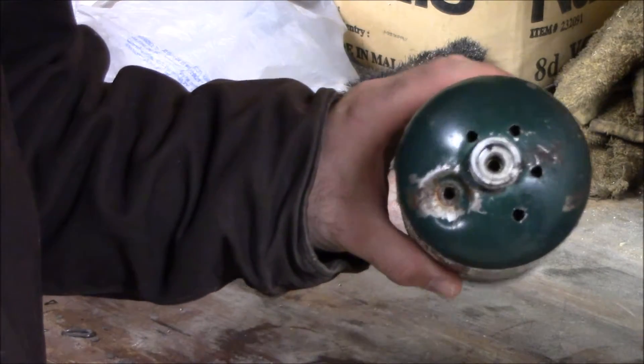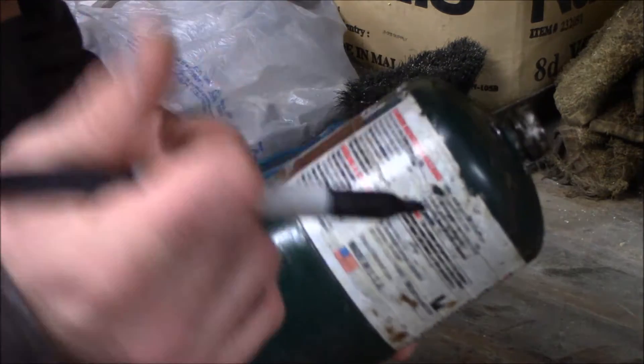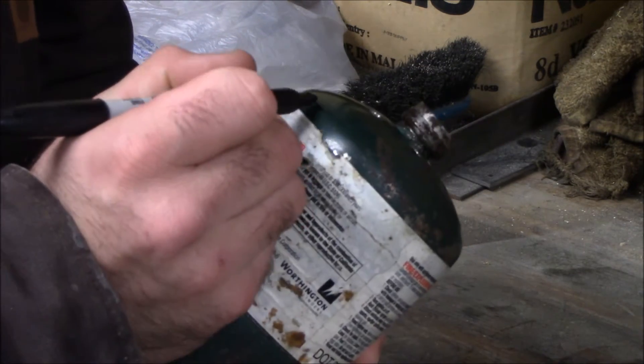Once we've sloshed around the water and poured all the contents out, we're going to go ahead and take a marker and mark along this top edge right here — that's going to be our cut line.